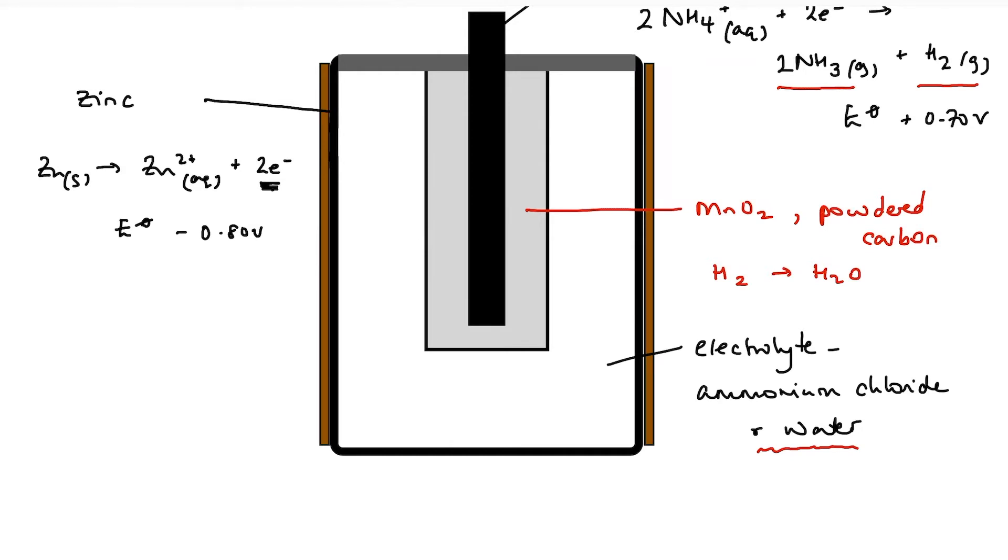There are two obvious problems with this cell, other than the fact that it's not rechargeable. The first is that as oxidation happens, the zinc casing is going to get thinner and thinner, so we have a problem of leakage. Ammonium chloride electrolyte is highly corrosive, which is why if you're using these types of batteries you need to check them regularly and remove them from your appliances so the electrolyte doesn't leak out and cause damage.